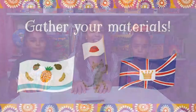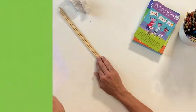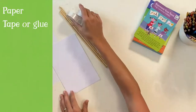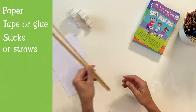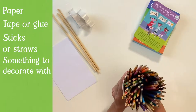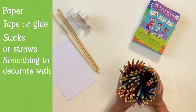To get started, you'll need to gather just a few supplies. To make your own flag, you'll need some paper, tape or glue. You'll need some sticks or straws that you can use as a flagpole, and some colored pencils, or markers or paint — whatever you like to decorate with.